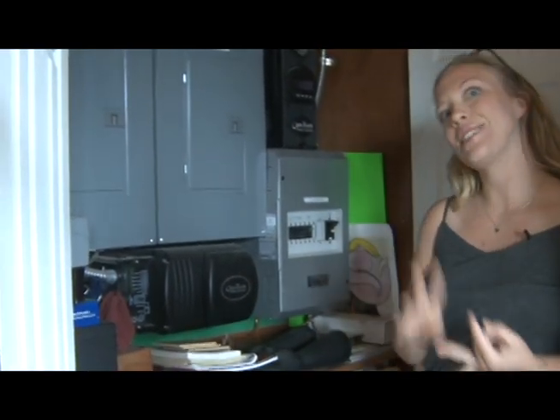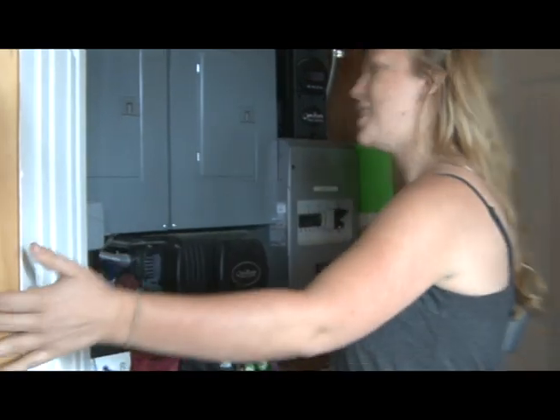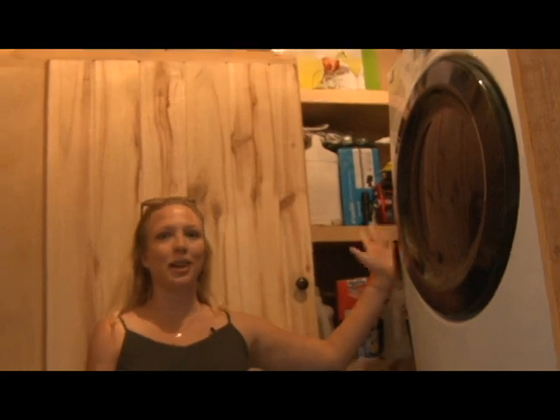The inverter is going to take the DC current from the batteries and invert it into alternating AC current, so that I can have things like internet, television, computer, that sort of stuff. This is my laundry room. As you can see I have a pretty regular washer and dryer — you can still have all these things.